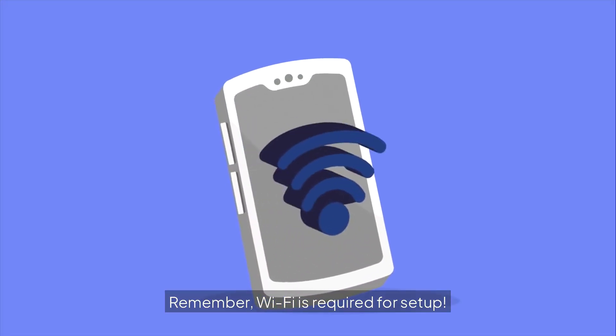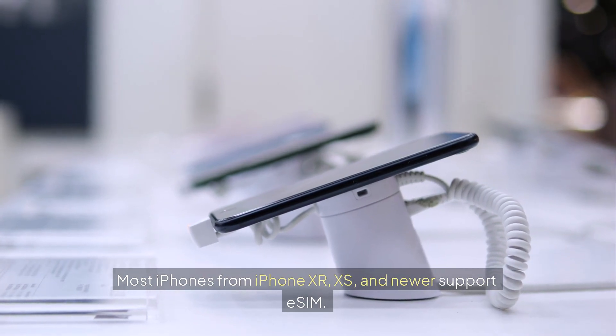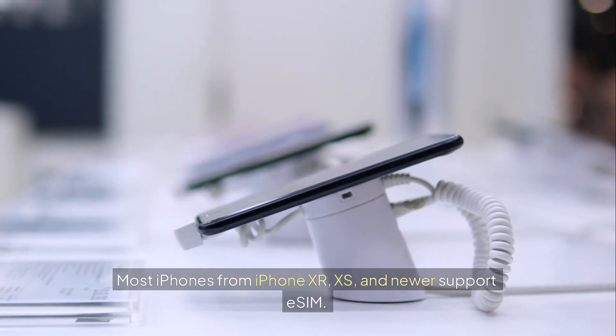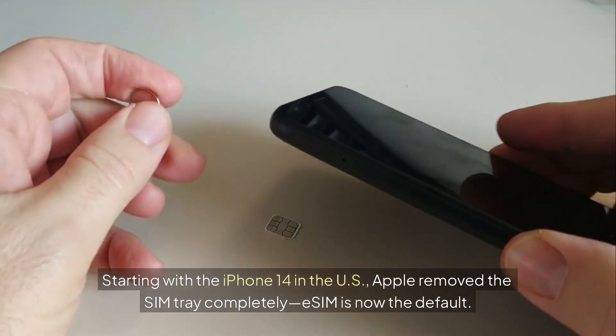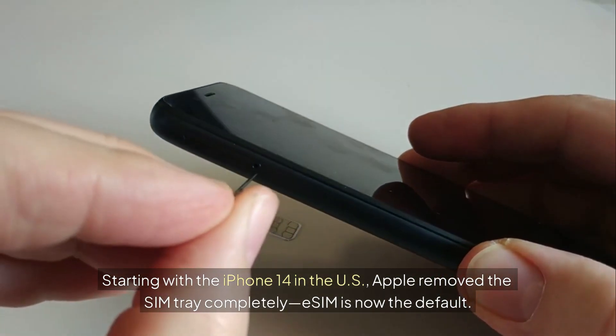Remember, Wi-Fi is required for setup. Most iPhones from iPhone XR, Xs, and newer support eSIM. Starting with the iPhone 14 in the U.S., Apple removed the SIM tray completely — eSIM is now the default.